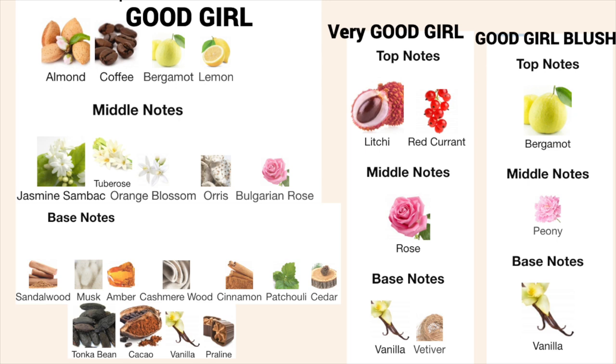As you can see, Good Girl Blush and Very Good Girl are sort of more similar in notes - Blush has bergamot and mandarin which are quite citrusy, and Very Good Girl has lychee and red currant which is quite sharp and sour. The middles differ - ylang ylang and peony in Blush versus rose and lily in Very Good Girl - but the base notes of vanilla and tonka bean are the same, which is why I feel they're more similar to each other. In Good Girl, the amount of notes is just mind-blowing, and even from the notes alone you can tell it will be quite different to the other two.